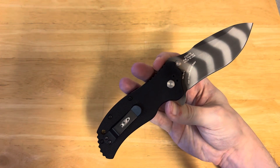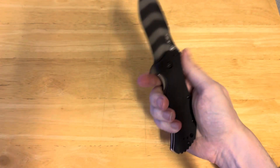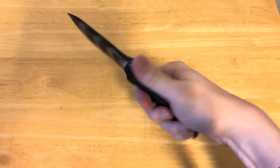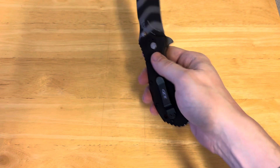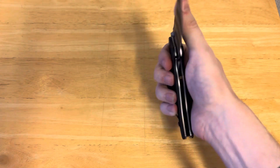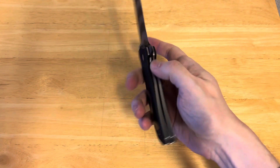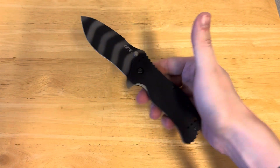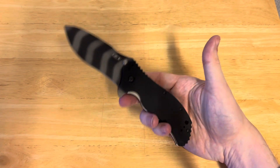This is a Ken Onion design, and it has CPM S30V steel, so good blade steel and a good designer. It absolutely — the ergonomics are genuinely good in the hand. You do have a liner lock on this, and it is a pretty functional, very beefy liner lock, so I would absolutely trust this in a harder-use situation.